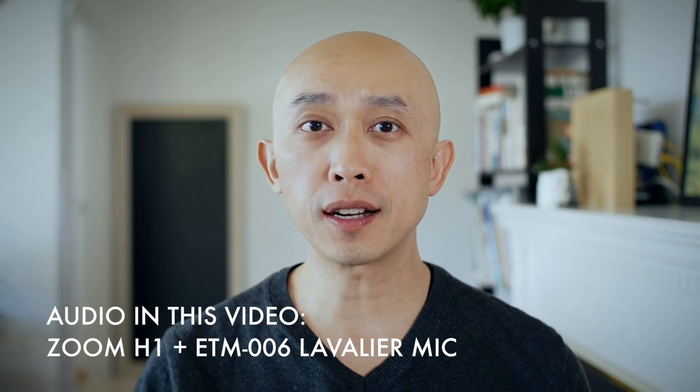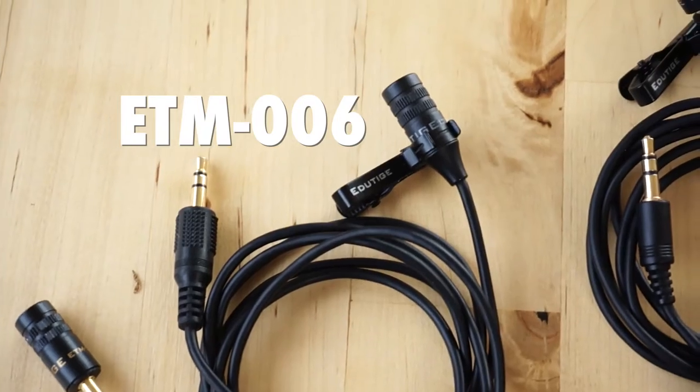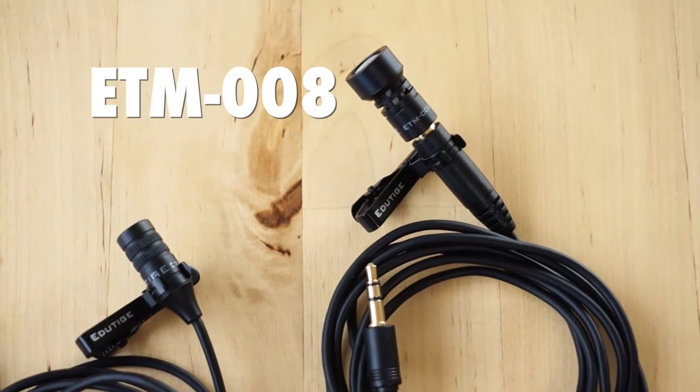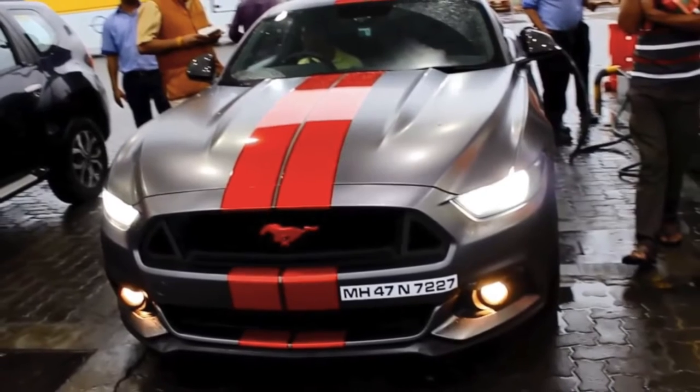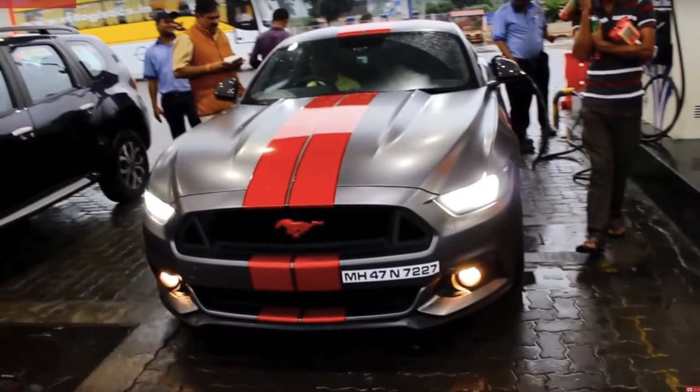Last week I gave a little demonstration of the different microphones you can use with your GoPro when you are driving. I had the ETM-001, the ETM-006, and the ETM-008 on display for you. However, what I didn't show you, of course, is what it would sound like if the microphone was placed outside of the car near the exhaust. As luck would have it, we actually had a customer in India that needed to put a microphone onto a Mustang and record the exhaust sound. This thing is wicked cool — that's the only way I can describe it.